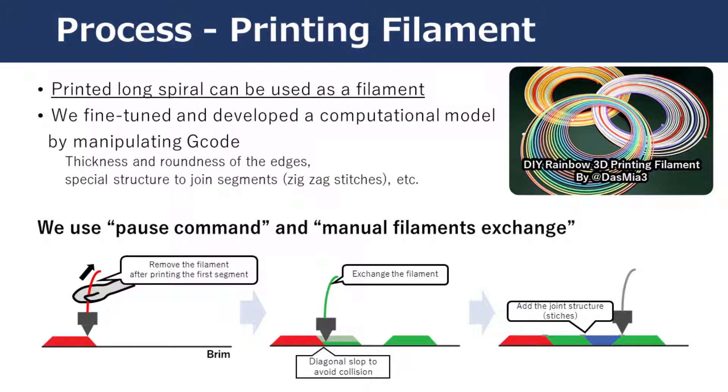This project shows the possibility of printing filament in a long spiral consisting of multiple material segments. We fine-tuned this by directly manipulating the G-code command, utilizing a pause command between segment switches.